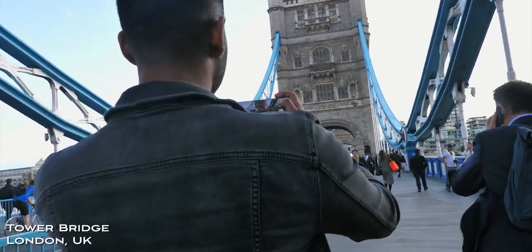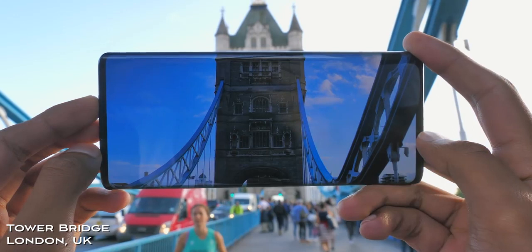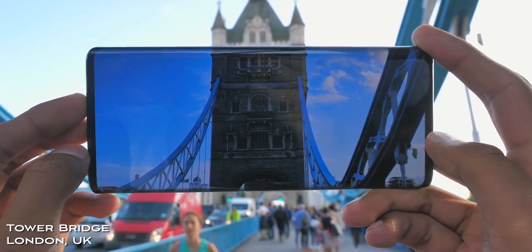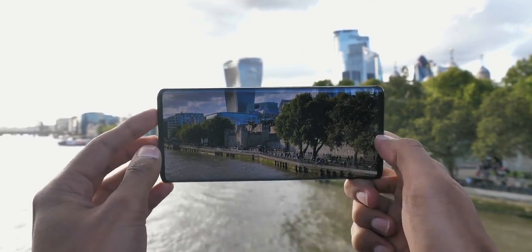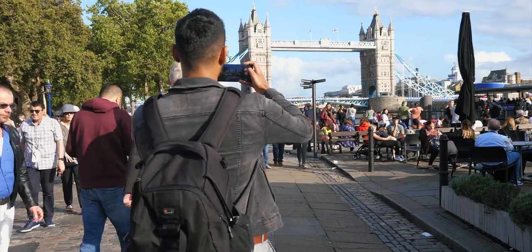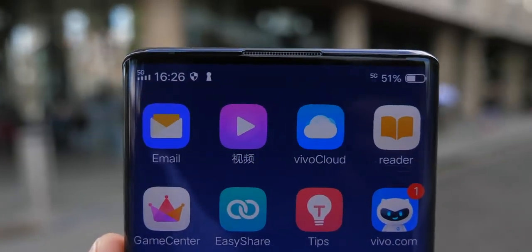Tower Bridge is the one I'd imagine almost all of you will have either visited, seen, or at least heard about — this is one of the most famous spots in the entire country. Whilst I was here, I actually managed to take two photos because from Tower Bridge you can pretty much see the entire London skyline, and I couldn't walk past that opportunity. Now that we were in this area and getting strong 5G signal in some spots, it was a good time to do a 5G speed test.